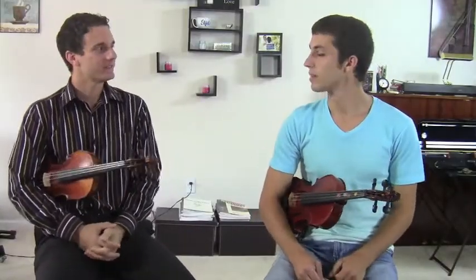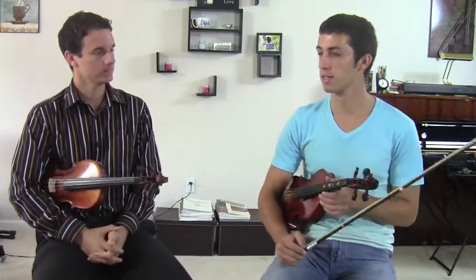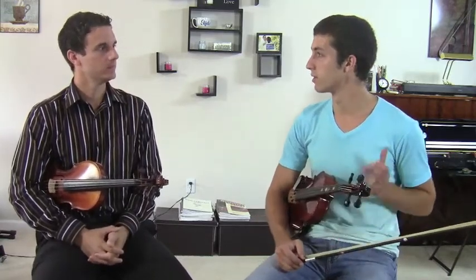Hello students, Michael Sanchez here with Kyle again. Kyle, you have a question for us? Yeah, I've been to a couple symphonies this year. The soloist is always standing and everybody else is always sitting. I'm just wondering, if we're practicing at home, should we be practicing while sitting down, or should we practice standing up?